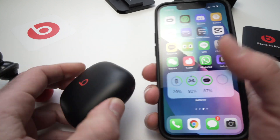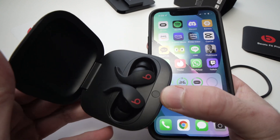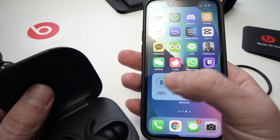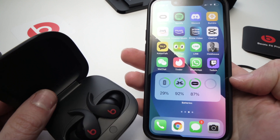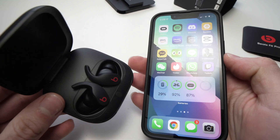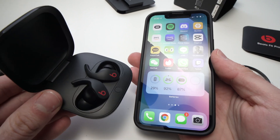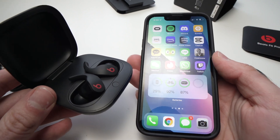If you don't see them, all you need to do is open the case and they will appear in this section. So this is how you check the battery life on your iPhone. Thanks for watching — please subscribe, like, and I will see you in the next one.